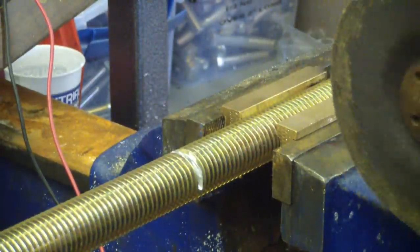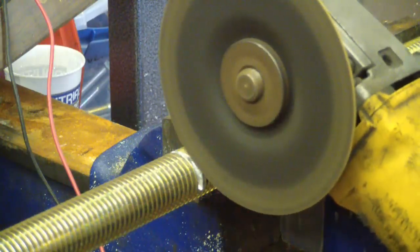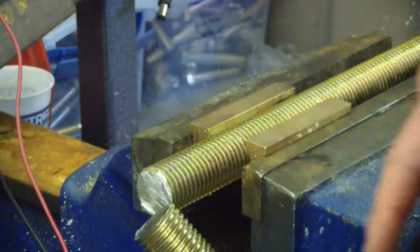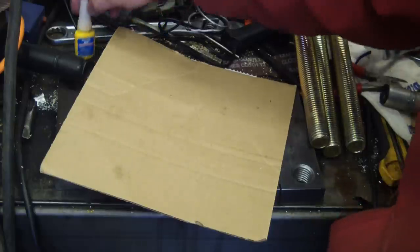Consequently, because they're strong they're a bear to cut. Just take the zip-cut, take your time — and for god's sake don't shoot the sparks at your dingus. All we've got to do is clean up the cut end at the bench grinder and give it a little chamfer.